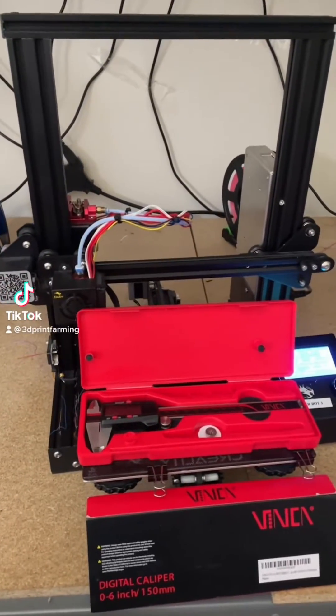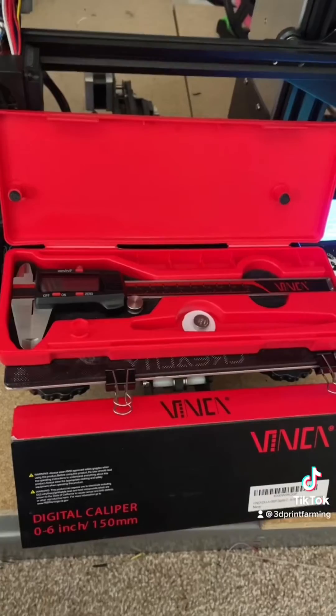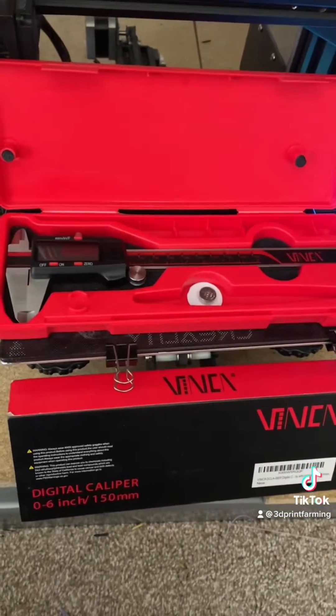In this video, I'm going to show you how to calibrate your e-steps on an Ender 3 Pro without using a computer. For this, we'll need a pair of calipers.